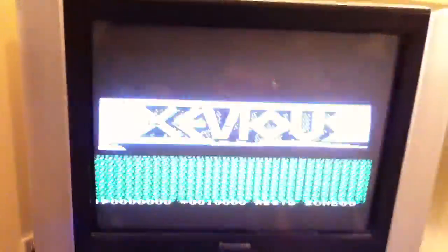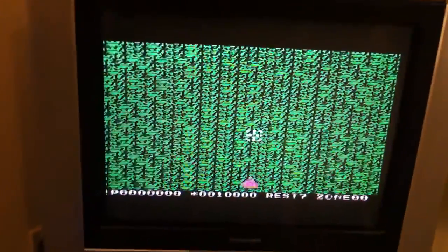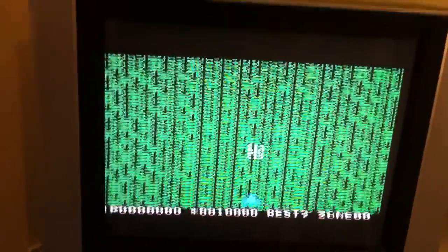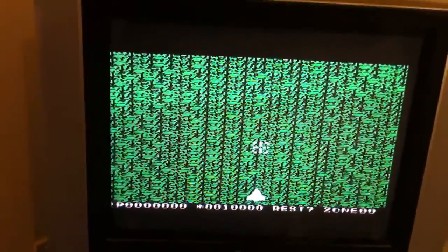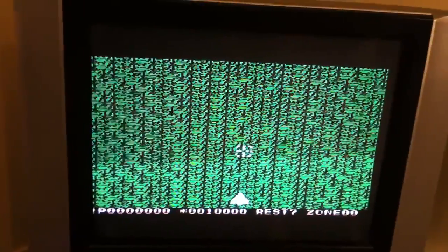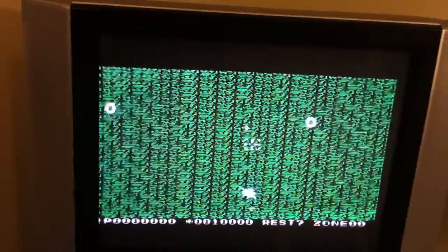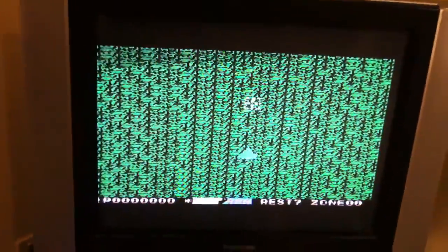Another really cool thing is you can actually choose — if you push the left button you get, depending on which button you press, either the original arcade music or some funky new music that they did for this release. There's the funky new background music they put on this one. I'm actually not a huge fan of it, so just get rid of that. I prefer my original arcade music.